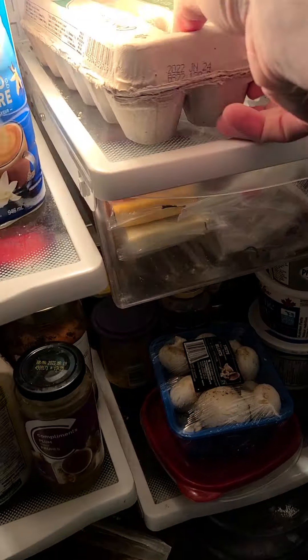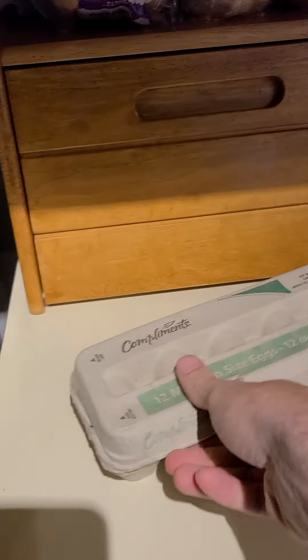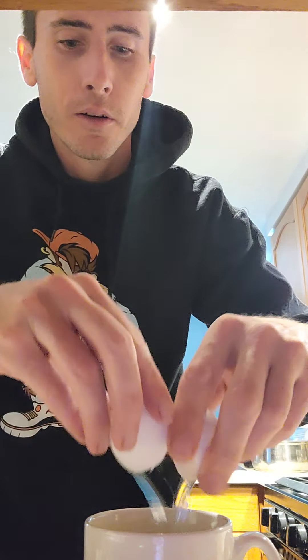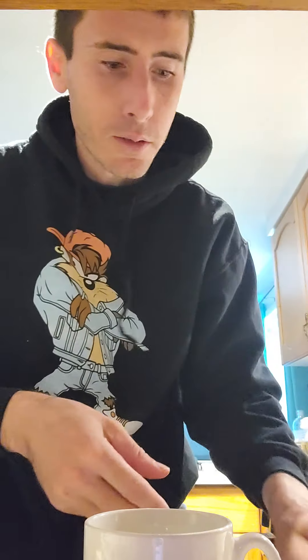Our next step, we're going to grab some eggs. We're going to look in the fridge, we're going to see some eggs here. Grab those out, bring them here. How many do we want to do? I'm going to stir a little bit quicker so you guys can see. So I got one egg, two eggs — it's going to be a nice wrap. Let's go with just two eggs for now.